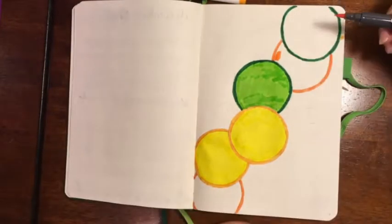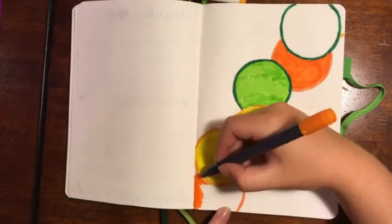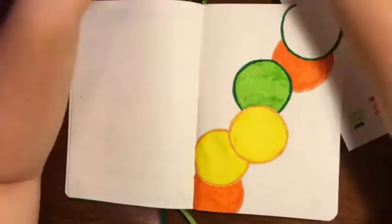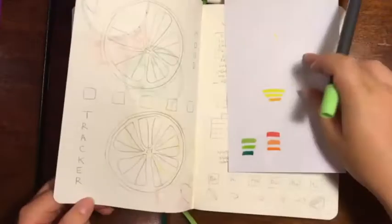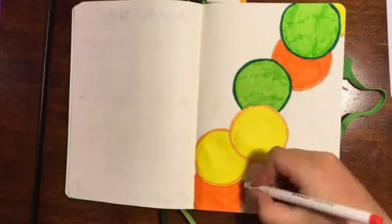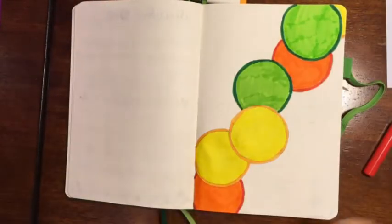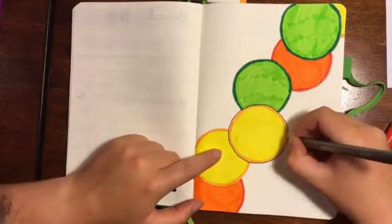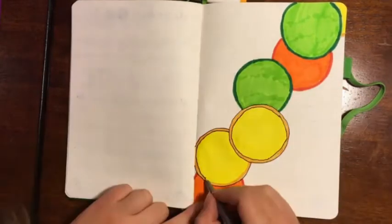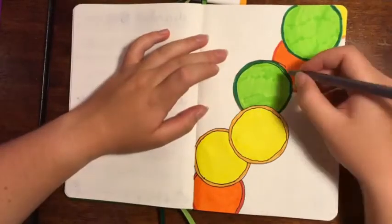I'm using mainly Crayola Super Tips, and I also have the Poutou watercolour brush pen set that I used in the last video. My fine liners are the Chatella pens, and the journal is the Scribbles That Matter A5 dotted — I think I called it the A4 in the last video but it's the A5. I'll have all of these linked down below as always, so if you want to grab anything you can.